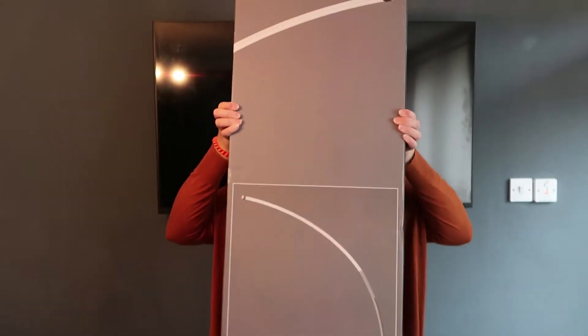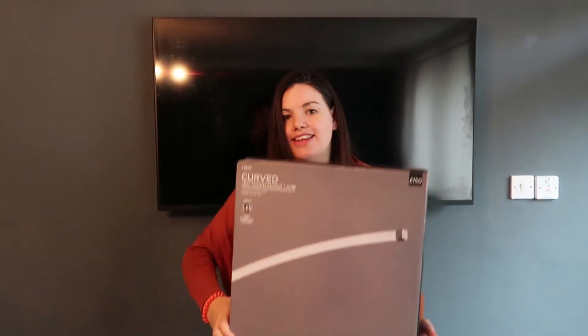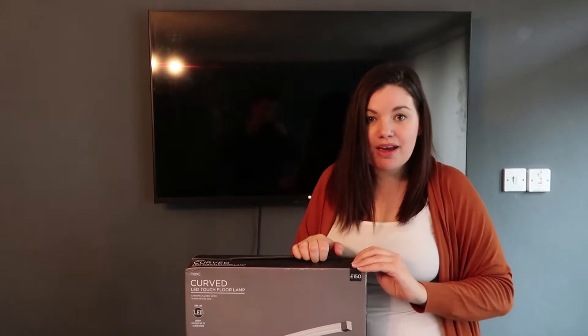Next we have this Next LED curved touch floor lamp. Look how big it is guys — it's only the size of me! So this is £150 from Next.